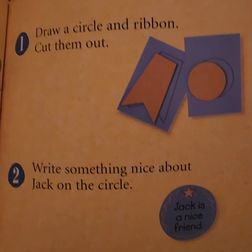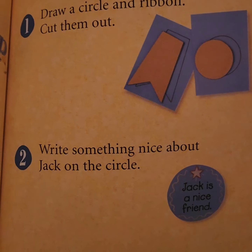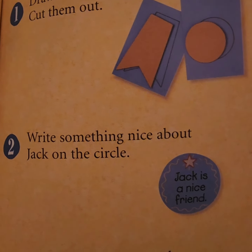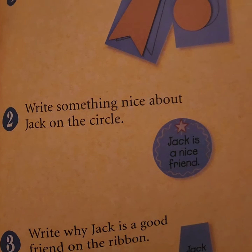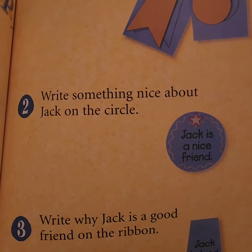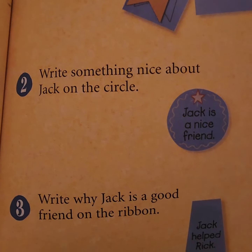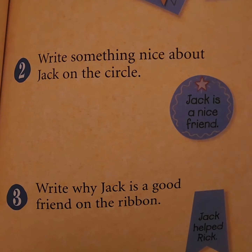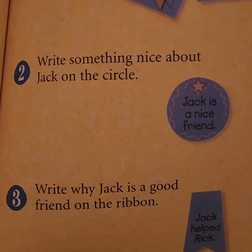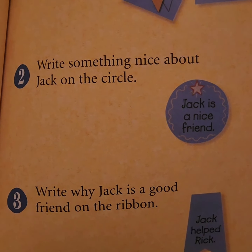What I would prefer you do is use a piece of cardboard or a harder piece of paper. You can use something from the back of a cereal box, from a card you don't use, or create your own shapes from a different sheet of paper — so you might want to use two pieces of paper. On your circle, write something nice about Jack — something that you noticed about Jack during our reading.